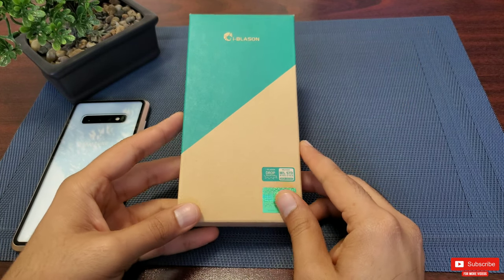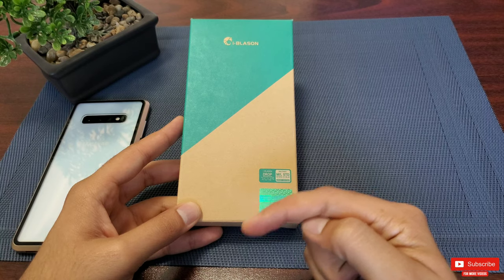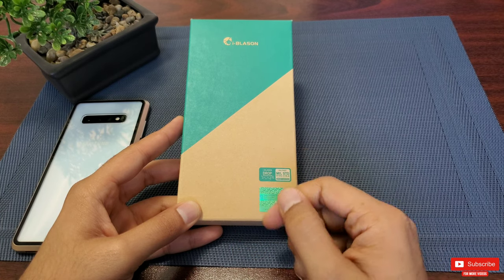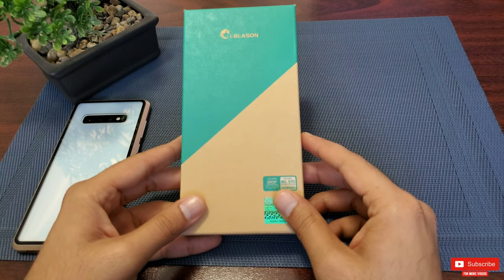You can watch that video once you're done with this one. You can also find links to purchase this case in the description below, where you'll also find a link to try Amazon Prime for absolutely free — and that's where I got this case from. It was delivered in just two days, so be sure to check it out.